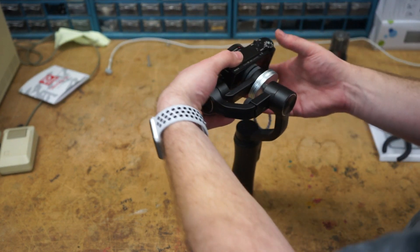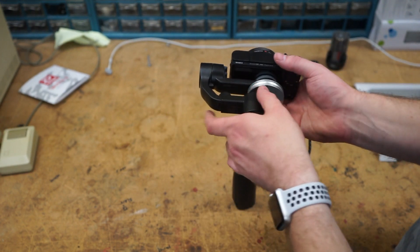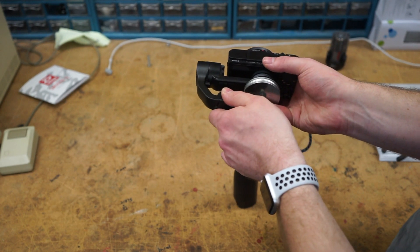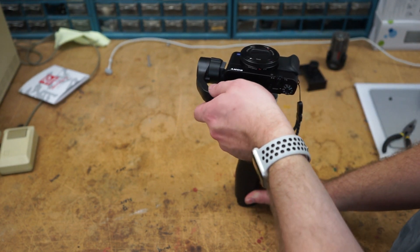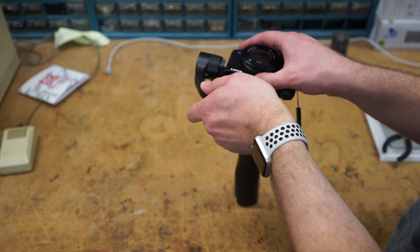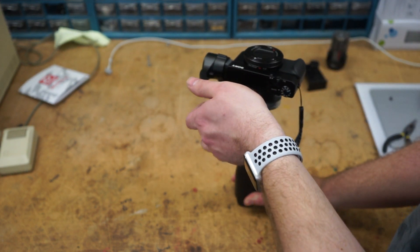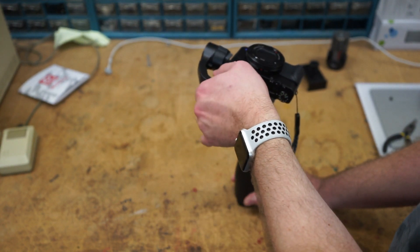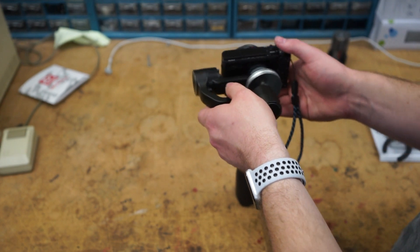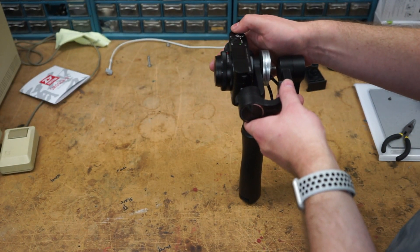The next thing you need to do is, just like you would with your smartphone, loosen this thumb screw and balance it. These aren't very strong motors, so if you're not balanced, you're more likely to have a skip. I'd say that's pretty balanced — spin that tight. Balance it, remember, with the lens extended.